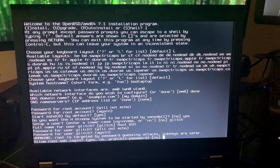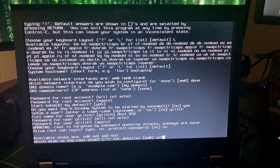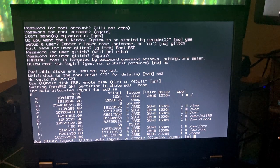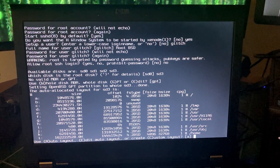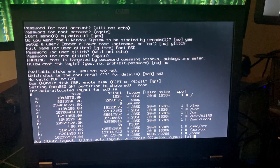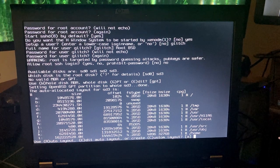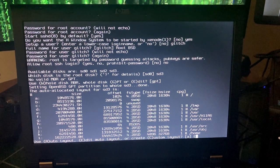Warning — we definitely want sd3. That's our software crypto device we created earlier. We're going to use GPT. Now you have the option to edit the auto layout or create a custom layout. Generally I like to just create one giant root partition, but you do miss out on some security features — different folders in the filesystem will have different permissions. If you use just one root partition, your entire system is going to use WX allowed.